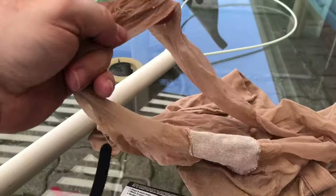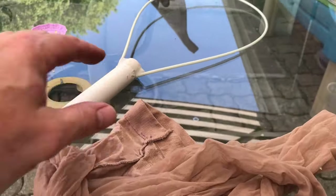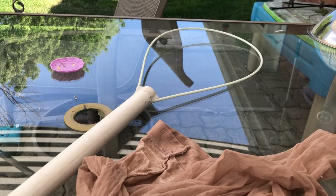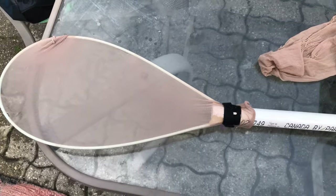Then I'm going to take a piece of pantyhose and I have a Velcro tie to put on there, and that's going to be my pool skimmer. All we need to do is slide the rest of this on, put the Velcro on, and we're done.